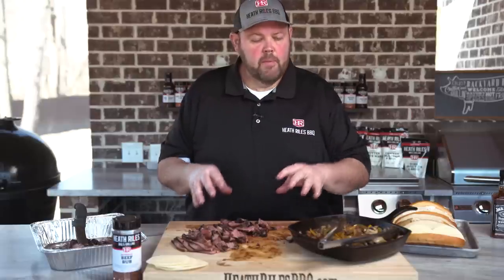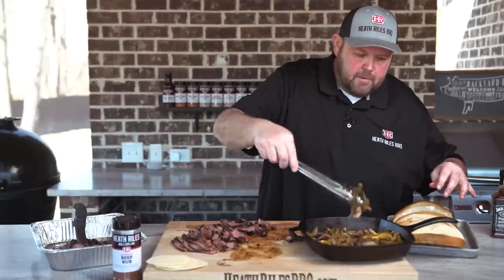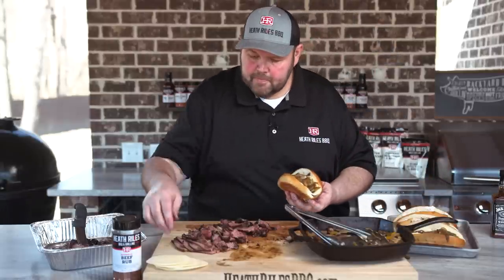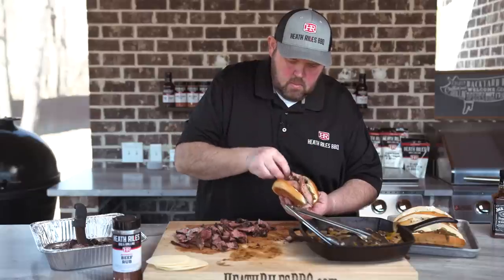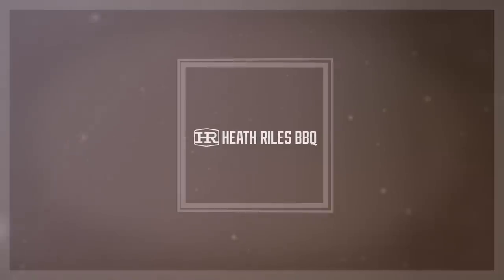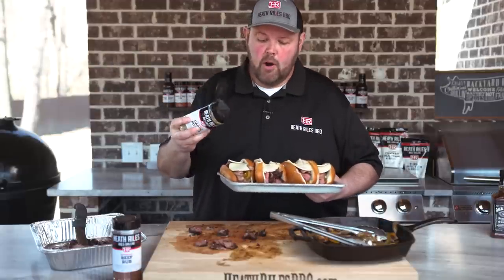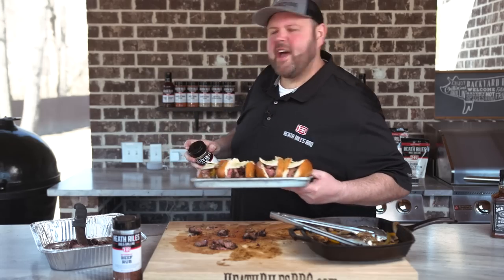Now that we've got all our steak cut up, we want to assemble our sandwiches. I'm gonna start off by taking a little peppers, onions, and mushrooms and putting them in each one. Let's start building them. Just to finish off our steak sandwich, we want to take a little bit of our garlic butter and sprinkle it on top of that cheese. Let's get it back on the grill to melt down.